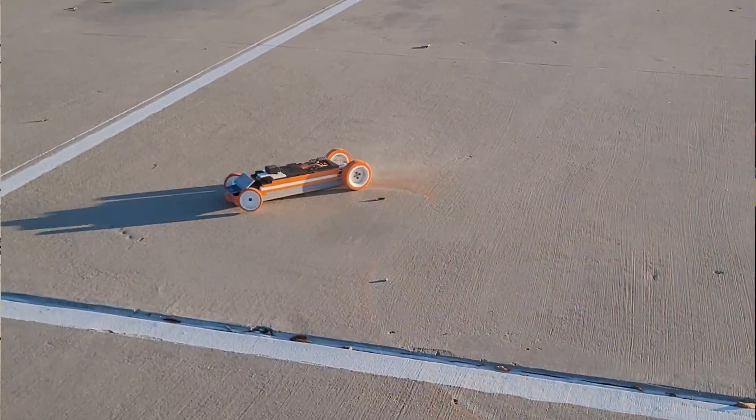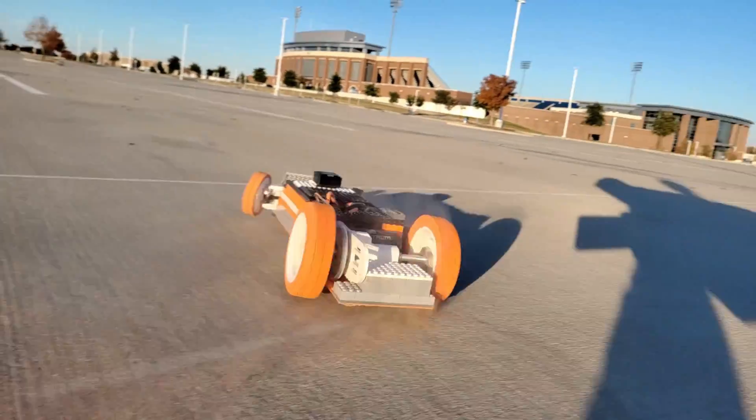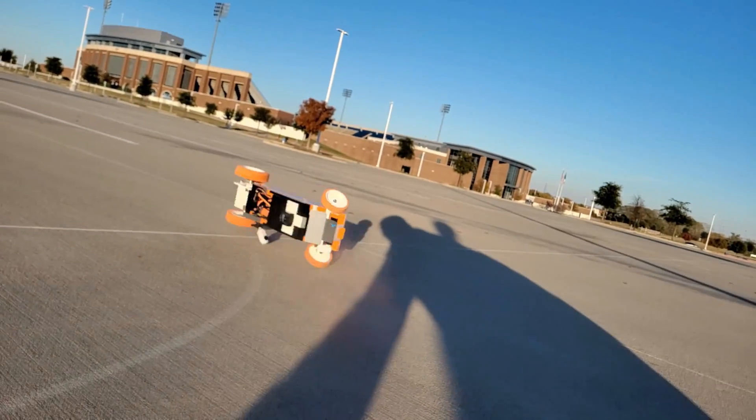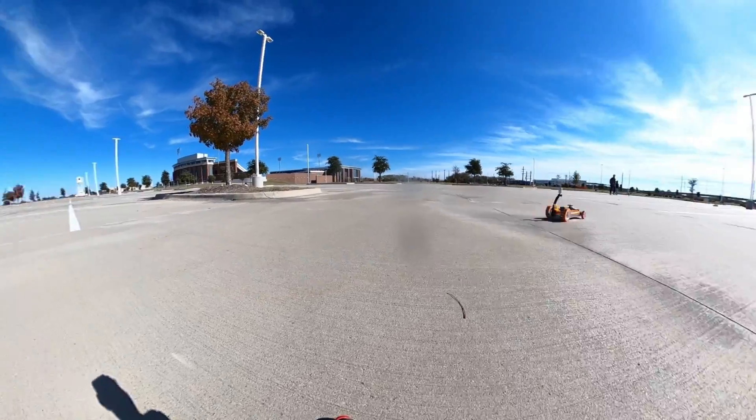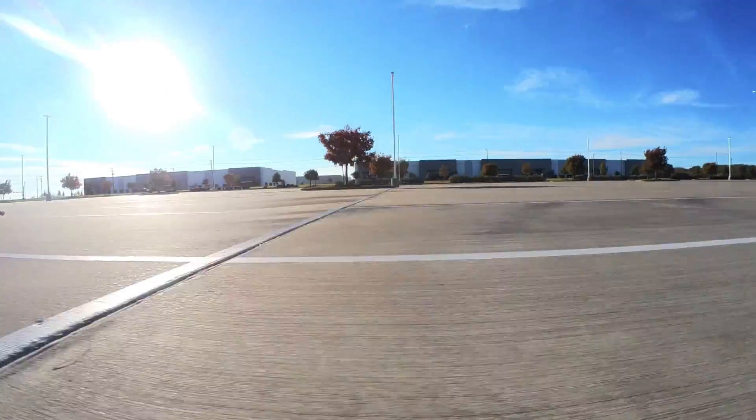This is an insanely fast LEGO car because Project Air challenged us to the world's fastest LEGO RC car. We want to absolutely demolish his speed — to win, we just have to beat 42 kilometers an hour, which is like 26 miles an hour.